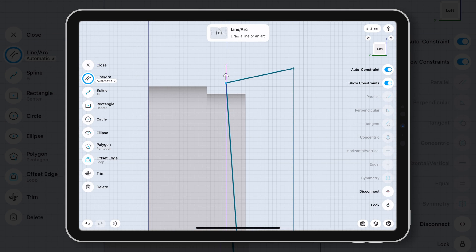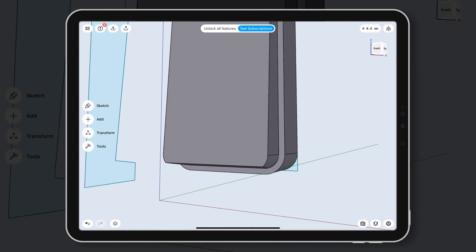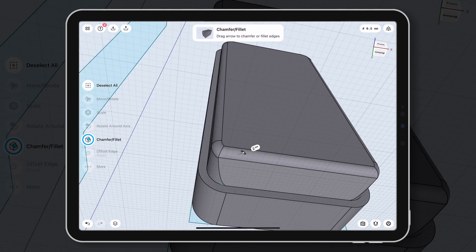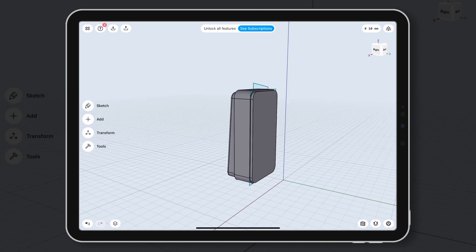However, you need to use an Apple Pencil rather than a finger to draw. I like the way Shapr3D gives you suggestions when you finish a step. For example, after I draw a rectangle on the plane and click the surface, it gives me an option for extrude. After I extrude the 3D shape and click the edges, it gives me a chamfer option, which makes the process much easier.